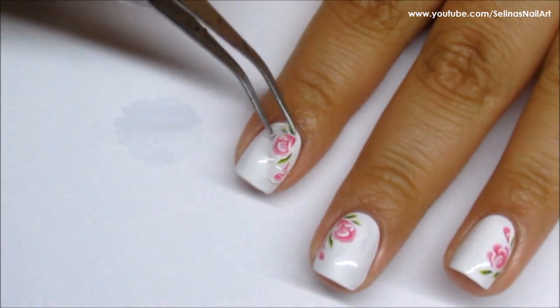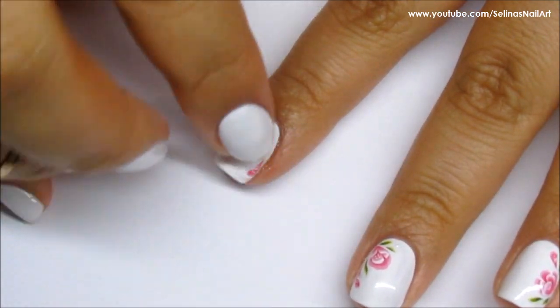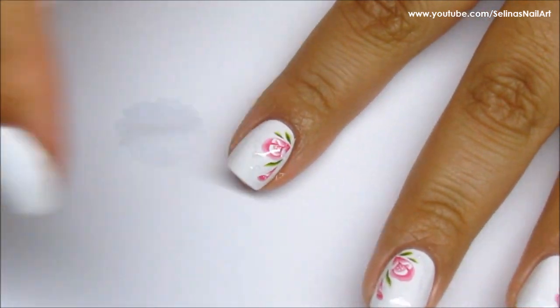Before placing it on your nail, I recommend you wet your nail first. That way it's easy to move around; otherwise it will just stick to your nail and you wouldn't be able to move it anymore. Then you can just pat it dry with a q-tip or tissue paper.